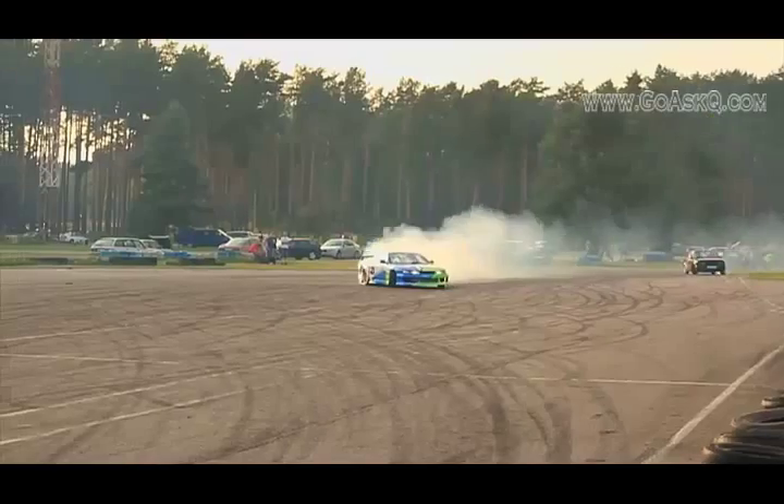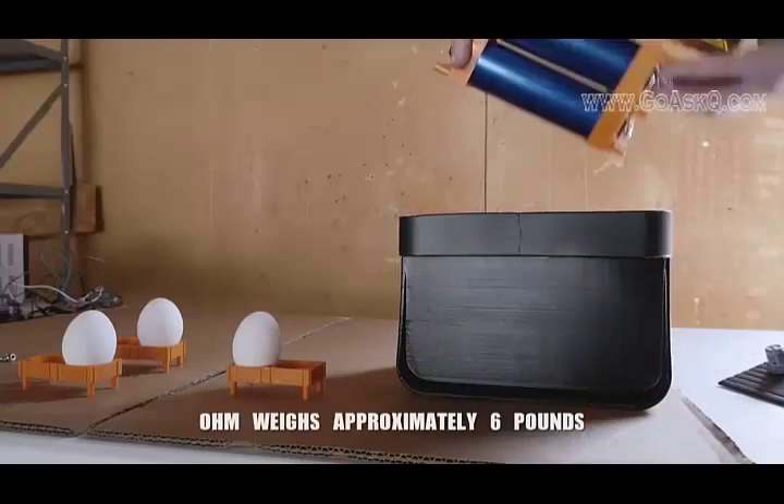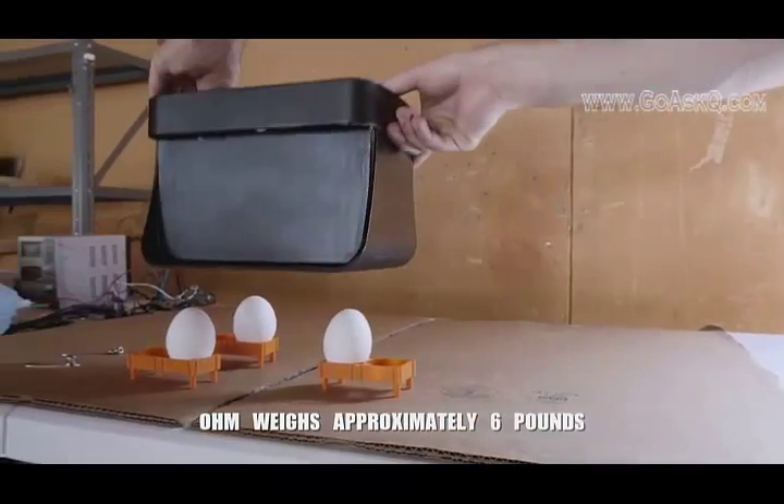If you're into racing, Ohm is one of the easiest and most affordable ways to reduce your curb weight. Or if you're just racing to work, the 30-pound weight savings will pay for a good chunk of Ohm's cost in gas savings alone.